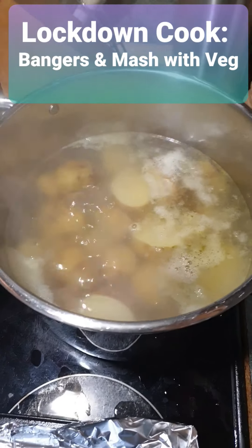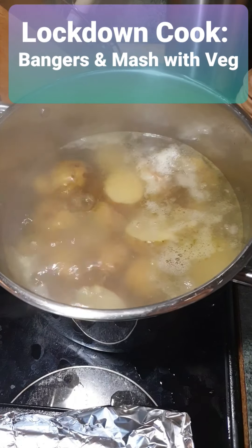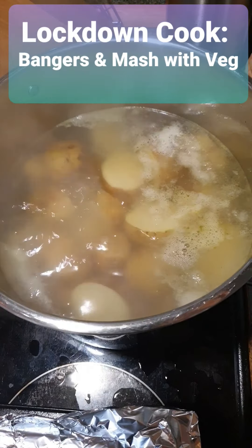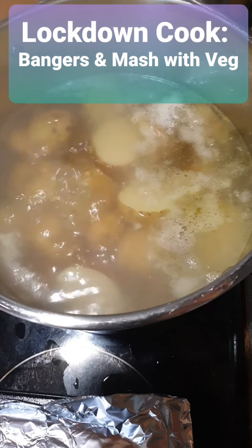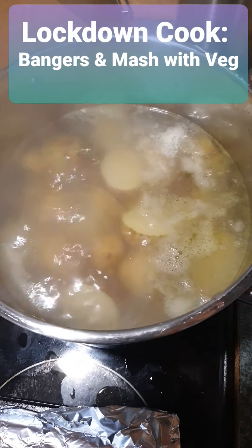So today I'm doing potatoes — taters! That's them boiling in the pot. They've been cut into little bits to make it easier for them to boil. I'm going to do some mashed potatoes once they've boiled and they're nice and soft.